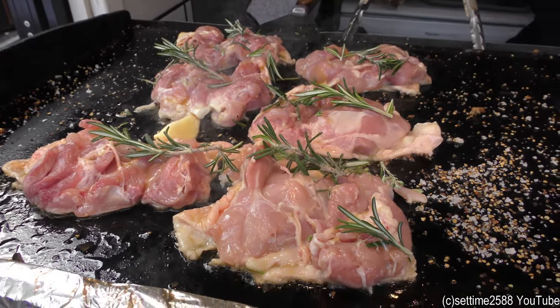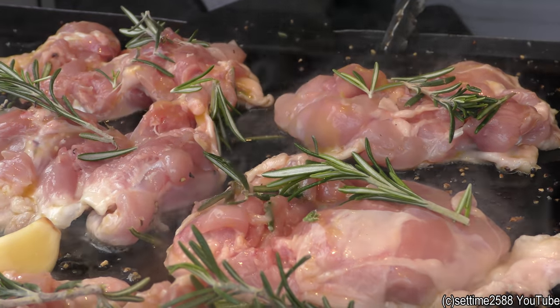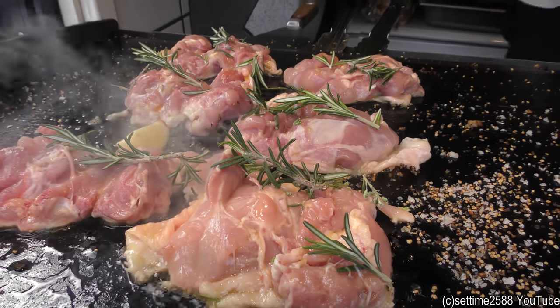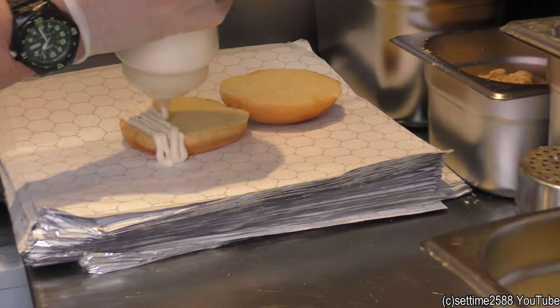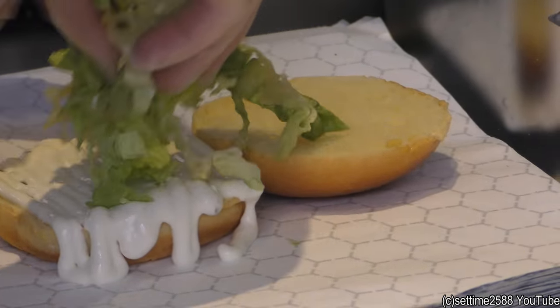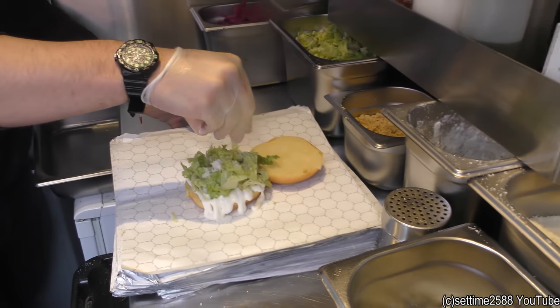I'm sorry guys, our Asian style chicken burger — ginger, coriander, green chillies. Green, sour green chillies.